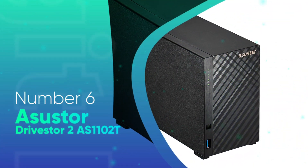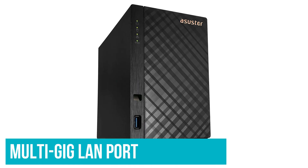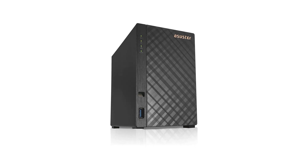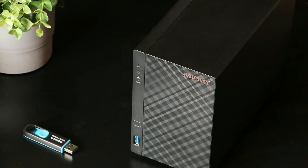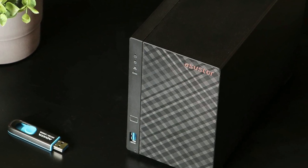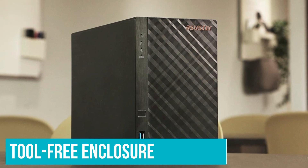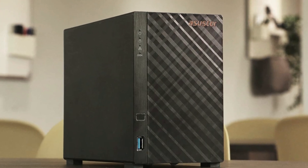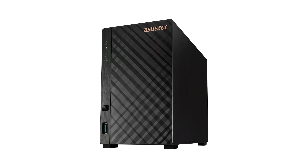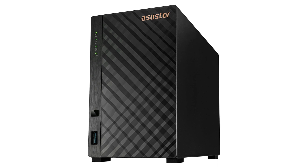Number 6: AsusStore Drivestore 2 AS1102T. Equipped with a multi-gig LAN port and boasting 4K video transcoding capabilities, the AsusStore Drivestore 2 AS1102T is an affordable 2-bay NAS masquerading as a more expensive model. It uses a tool-free enclosure that makes installation a breeze, and it turned in solid scores on our file transfer tests. A secondary LAN port would be welcome, but given the drive store's low price, it's hard to complain.